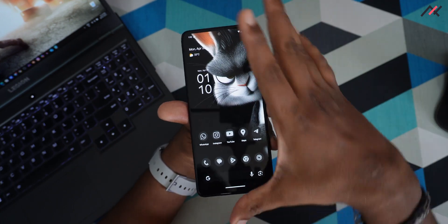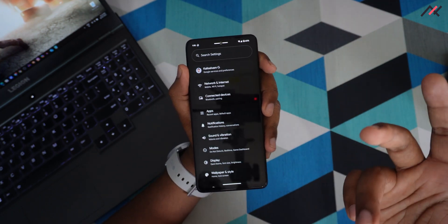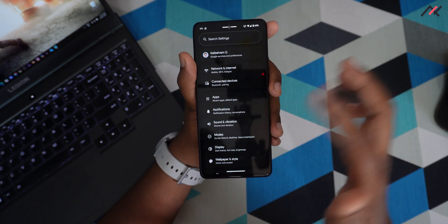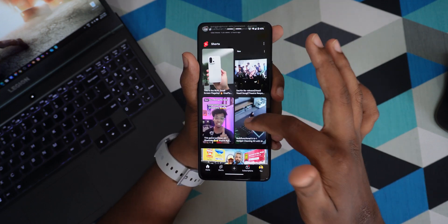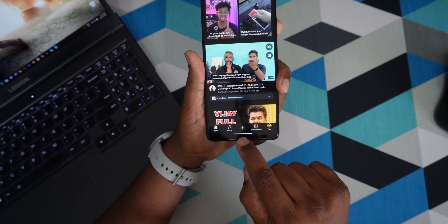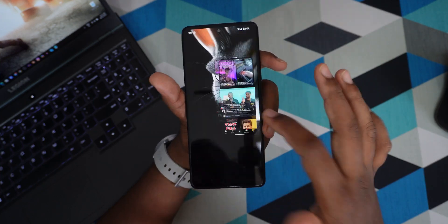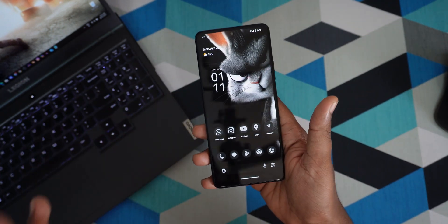The security patch is also one month old — April 5th — so a future update may bring the May patch directly. Another issue I noticed: when you open a YouTube video and rotate from portrait to landscape, a nearby-share popup appears in the middle of the screen. I've seen this in other Android 15-based ROMs too, and it's happening here as well.